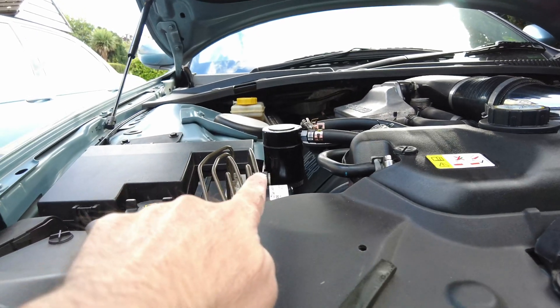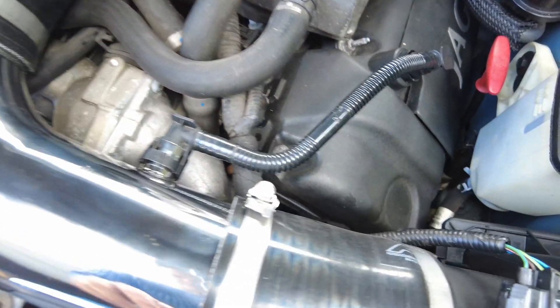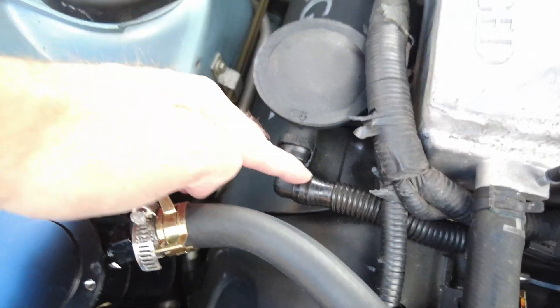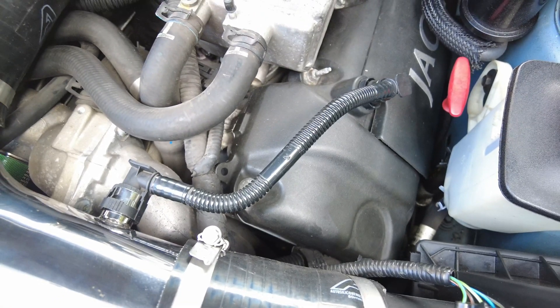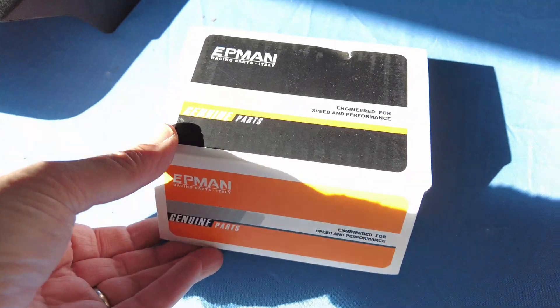The next part is to examine this breather hose here. You'll notice it's a considerably smaller diameter plastic pipe than what we have on the PCV. So I think this justifies a smaller oil catch device on here, and I think I've just got the ideal device — this is Epman racing parts from Italy, apparently — and this is actually known as a very small oil catch can.